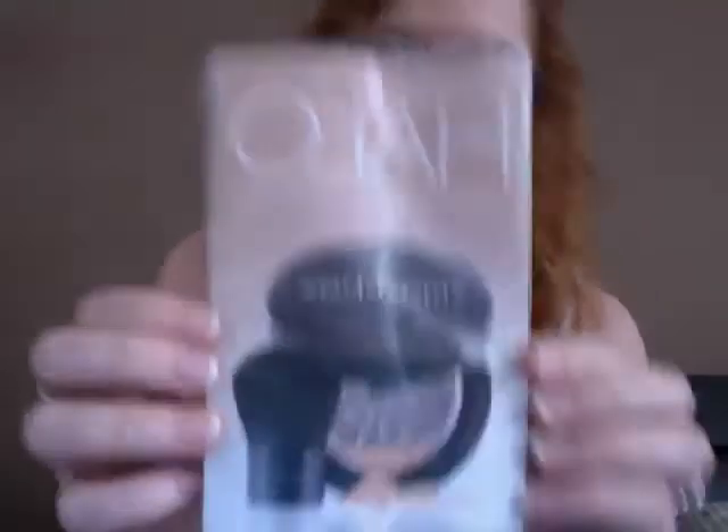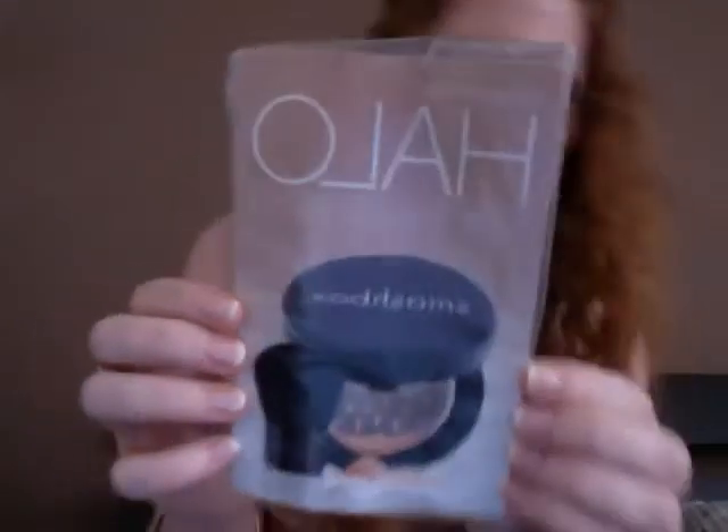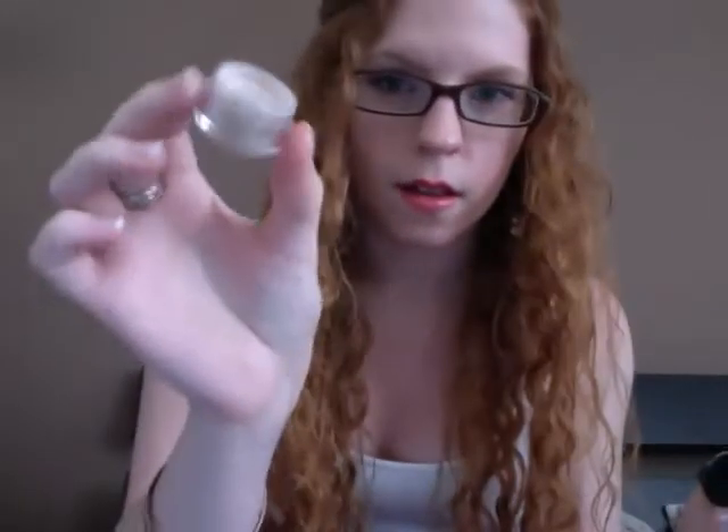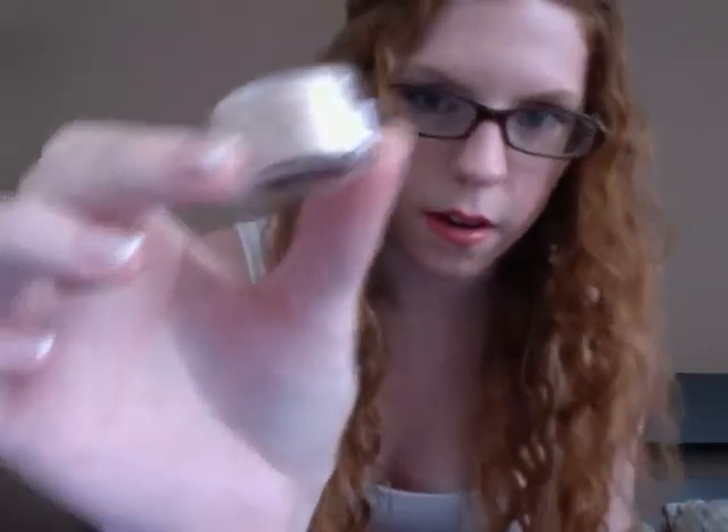The second sample I got is Smashbox Halo Mineral Powder in the color Fair, because obviously I'm very white. I don't know if you can see the color, but give that a try — it's cute, it's perfect. I'm going on a trip to Portland this weekend for a friend's wedding, so this will be a good size powder to take with me.